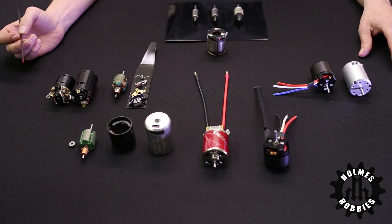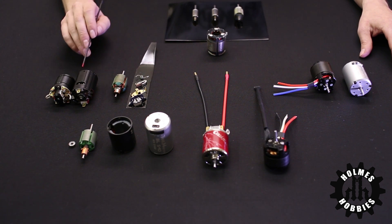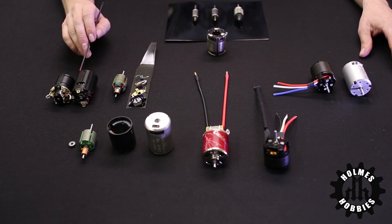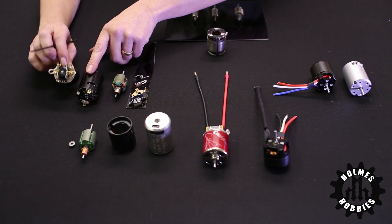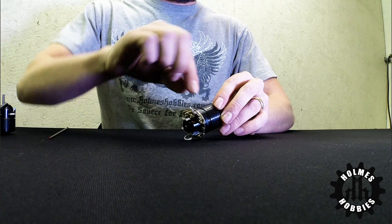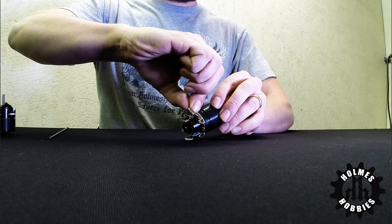For the brushed motor, there are two types. There is the sealed can type where you cannot see the brushes or any of the interior parts, and then there's also the rebuildable type, which has the springs and the brushes and the brush hood visible on there.